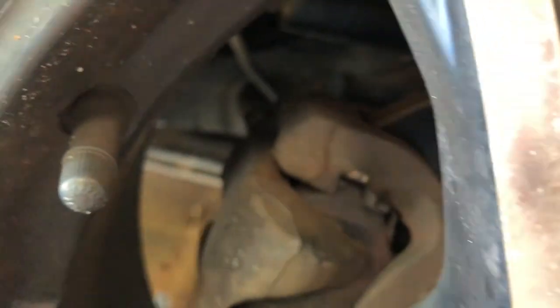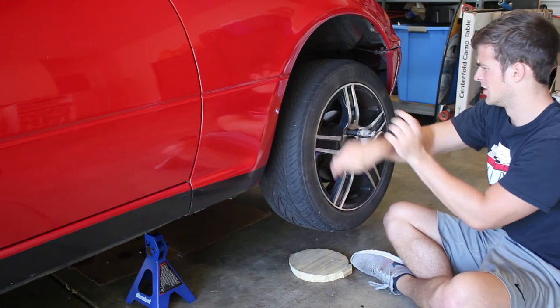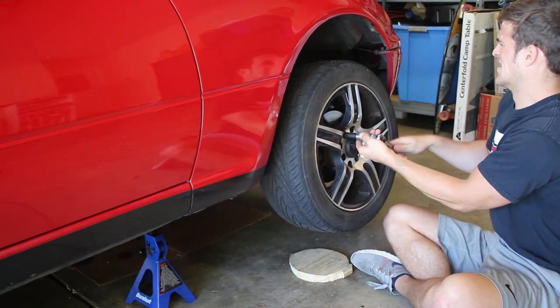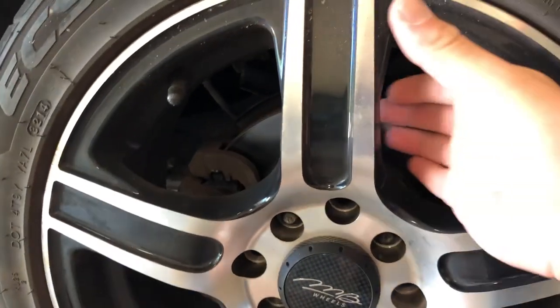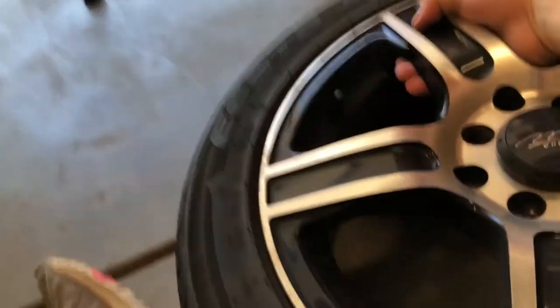All right. Next we've got to take off this wheel here because the slave is right in there. So now we've got to take off the tire or the wheel. Just got to loosen these up. Got those out. I love how light Miata wheels are — you can just lift that right out. Boom.